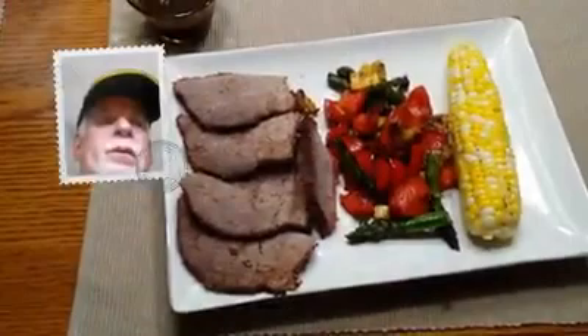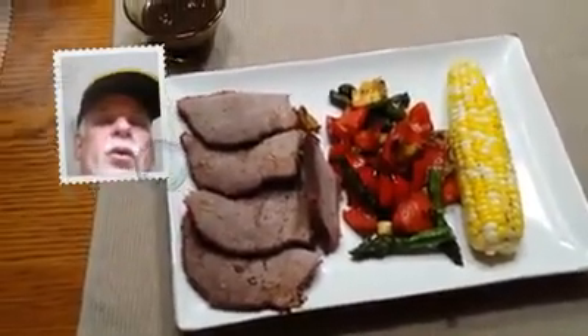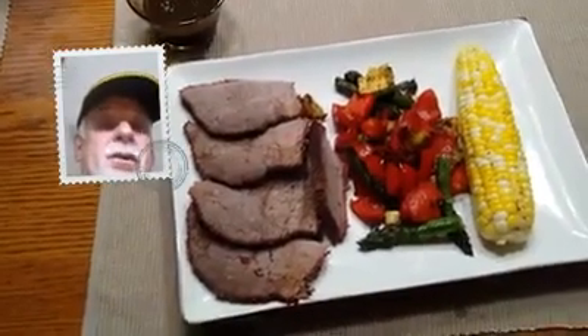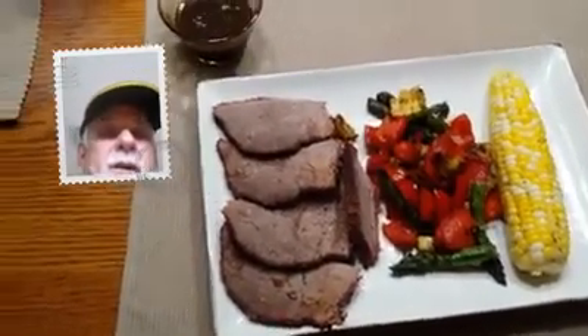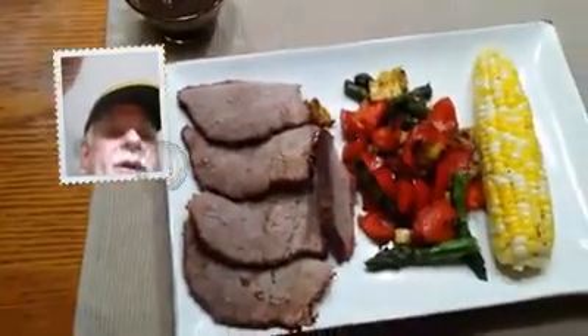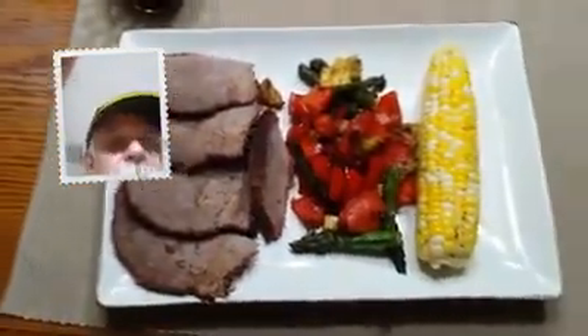Hey, this is it — grilled vegetables, grilled corn, grilled sirloin tip roast, and even some of that fine sauce I made. I'm going to ask a blessing and get into eating this. It's going to be good.